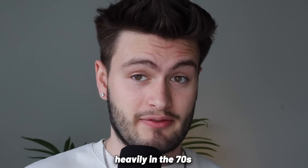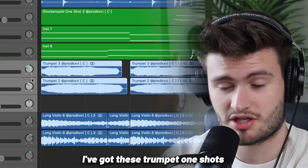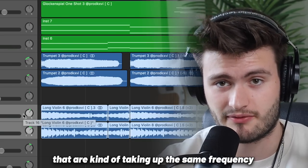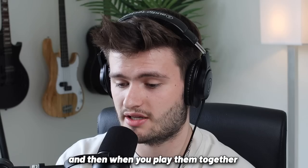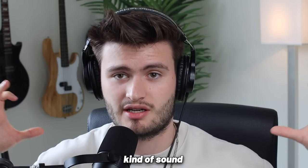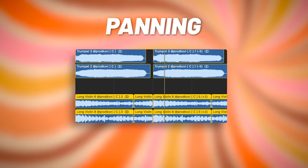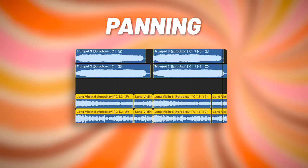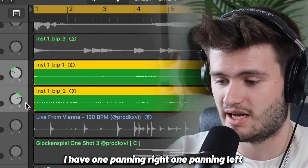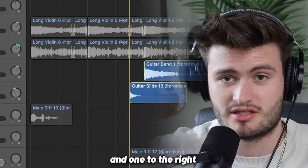Another mixing trick they used heavily in the 70s was panning instruments hard left and hard right. I've got these trumpet one-shots panned to the left and live violins taking up the same frequency panned to the right — when you play them together you can hear one's in the left and one's in the right, giving it a much bigger stereo kind of sound. I've done the same technique with a couple other sounds like the Rhodes and the organ — one panning right, one panning left. And for the guitars, one of the guitar accents is panned to the left and one to the right.